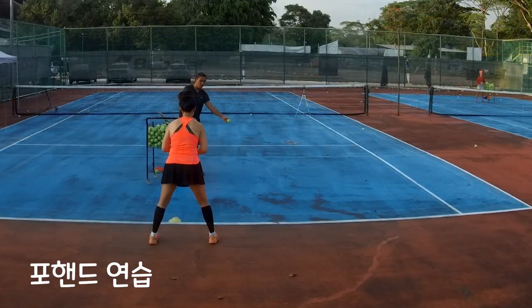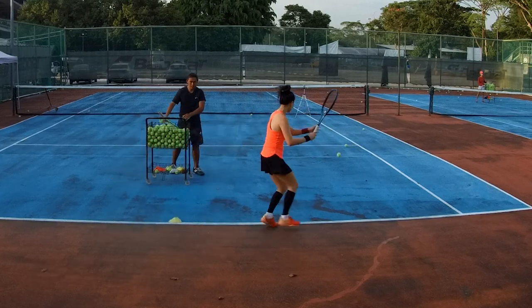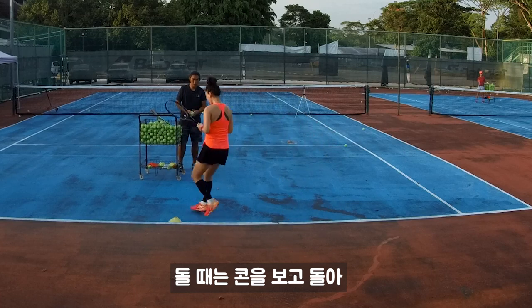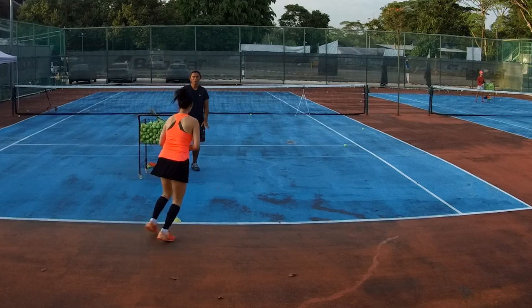Like that. Right, go. Run dead. Okay, shuffle. Nice. Good, good, good. That's right. Look at the cone and then shuffle. Alright. Yeah. That's it.